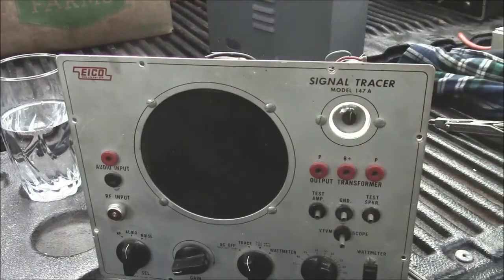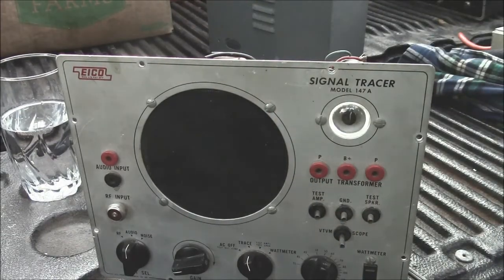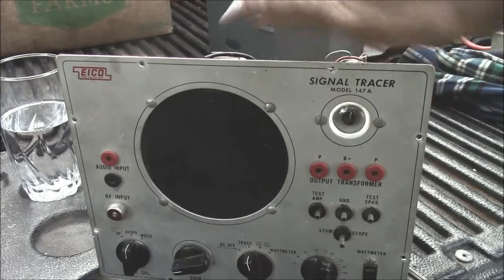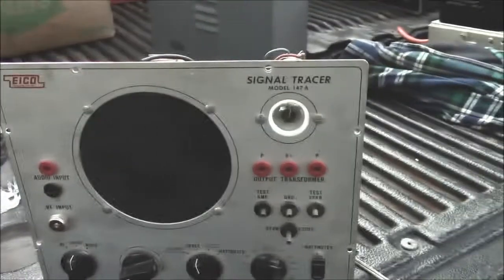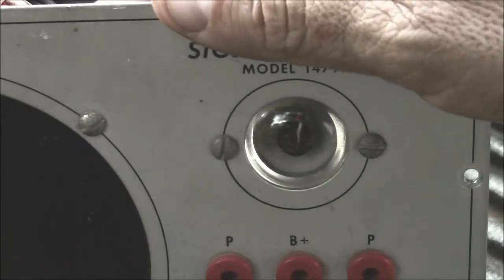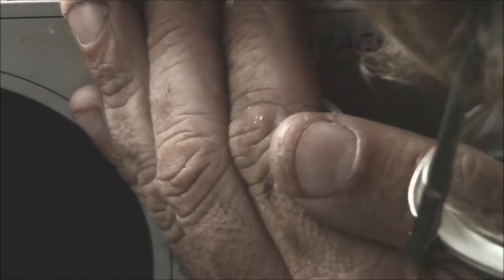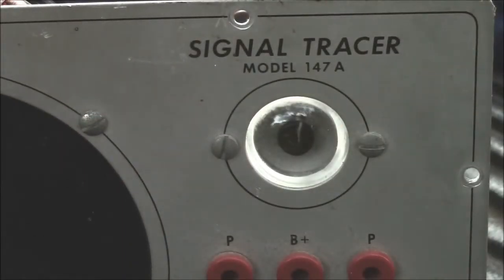The magic eye doesn't appear to work — I said that ahead of time. The seller said don't get too excited about that; if you're buying it for the magic eye, it doesn't work. And I thought, well, I'm not. So there. Well, it does sort of work — it's just too bright out here. It's worn out, glowing just barely. Okay, just thought I'd show that to you, just for the fun of it.